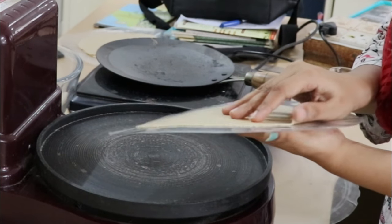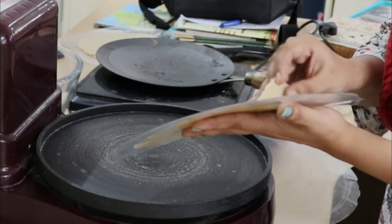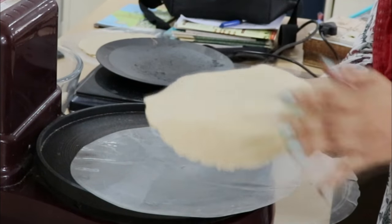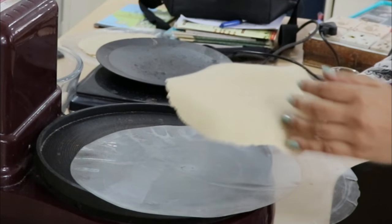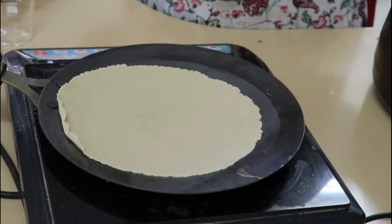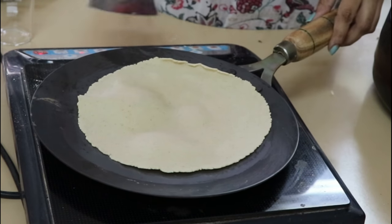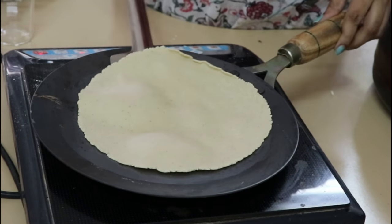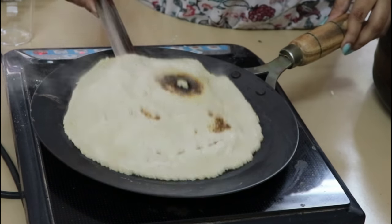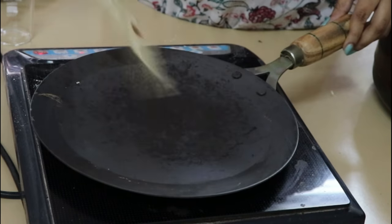The rotis are very soft. The machine is very simple — you can make the roti and remove the sheet. You can see the details in the description box. It is very simple.